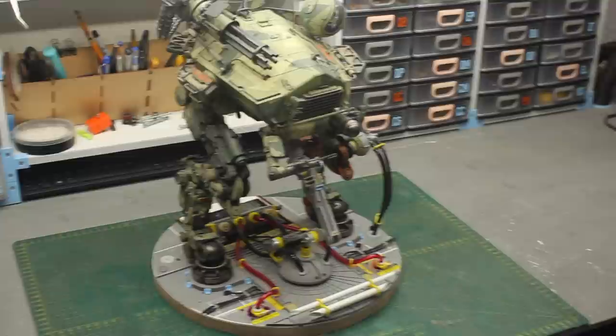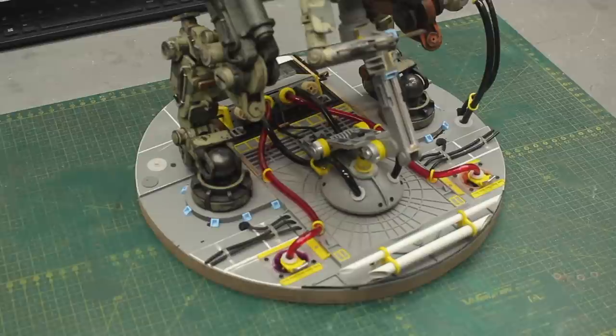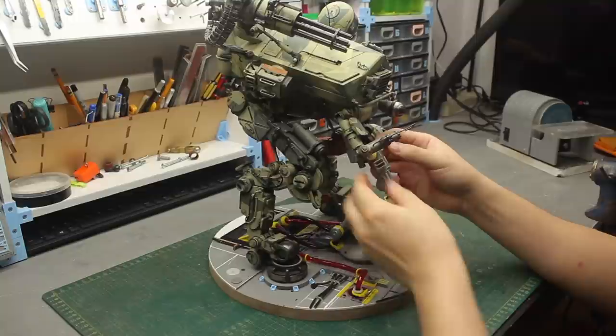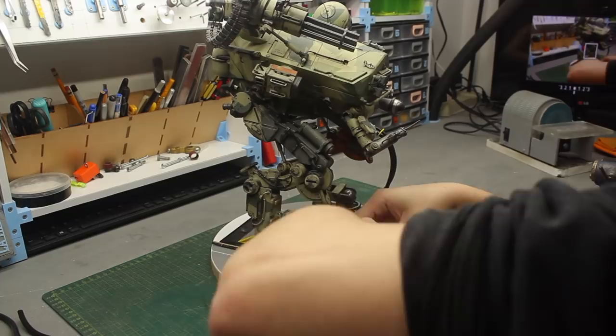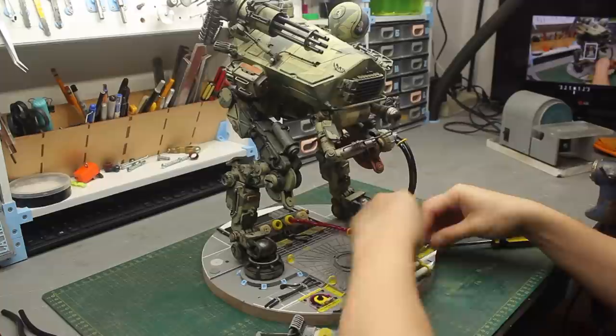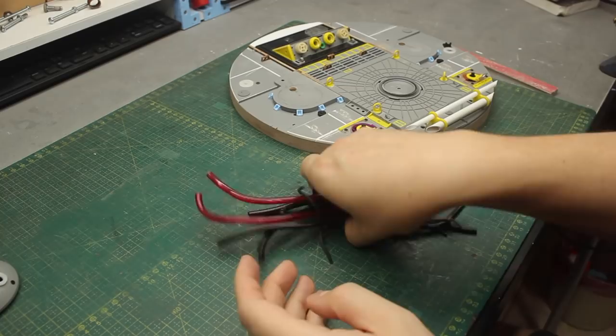So last week we worked on the base and added lots and lots of details to it — cables and some other structures — and we really tried to make it as detailed as possible. Now here's the base without any cables and without the central support arm. As you guys can see, there are lots and lots of wires and cables to this project, and I might even add more by the end of the painting process.